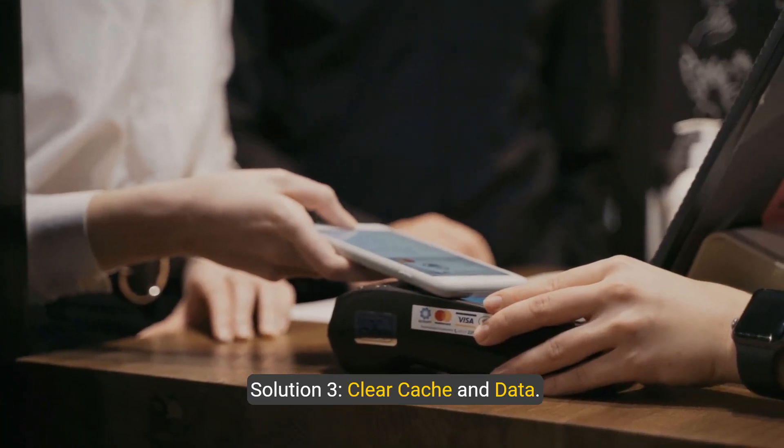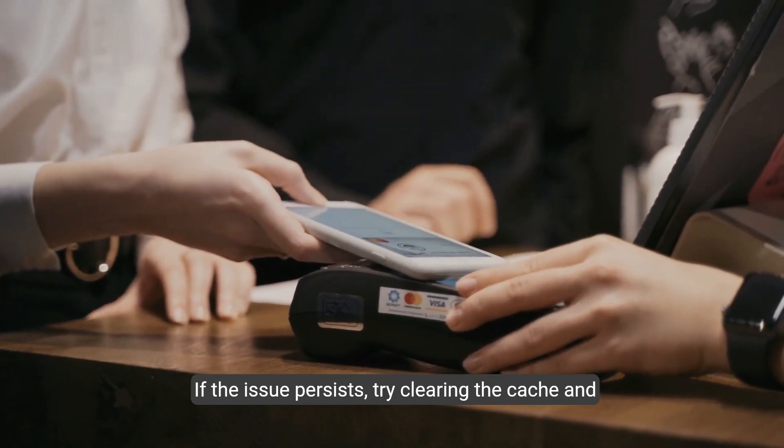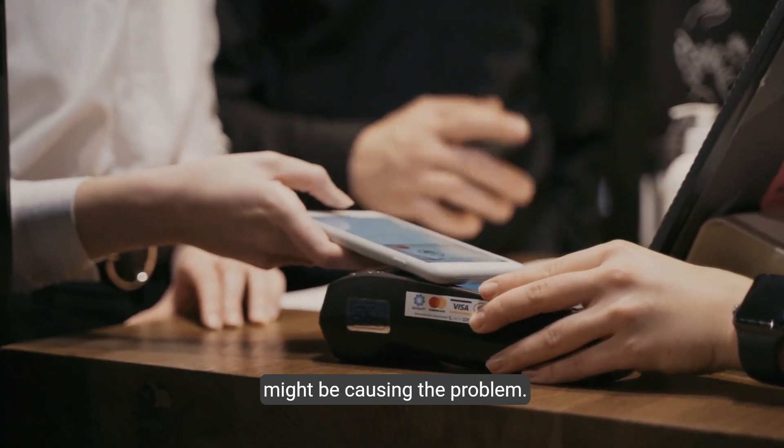Solution 3: Clear cache and data. If the issue persists, try clearing the cache and data of both Google Pay and RuPay. This can help resolve any temporary glitches that might be causing the problem.